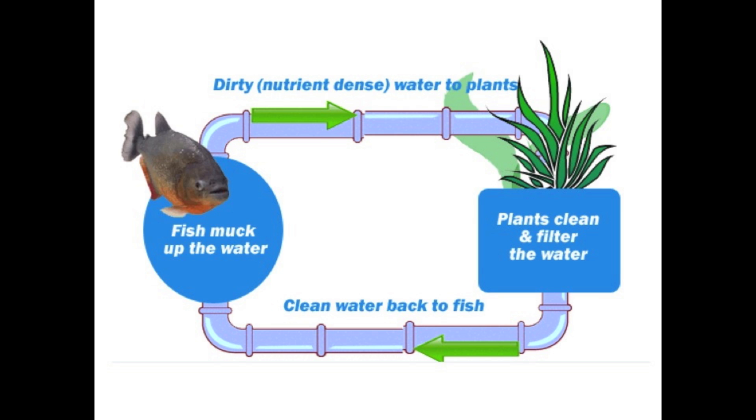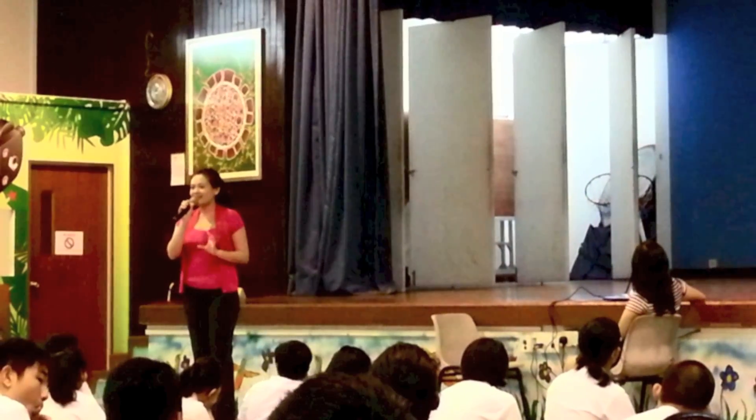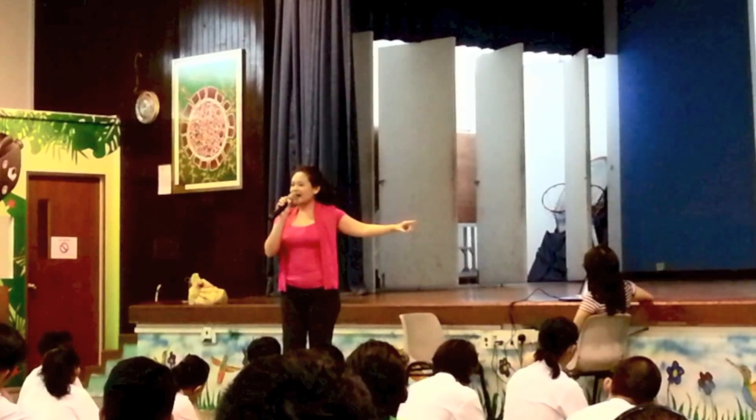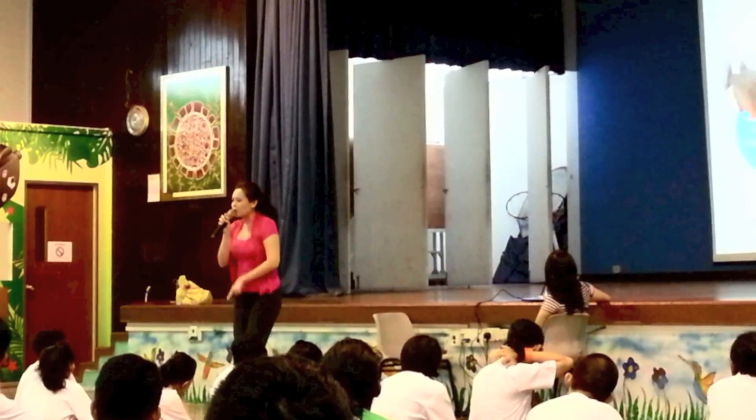If you give that dirty water to the plants, to the vegetables, the vegetables will very heavily soak it up. And then after that, the plants will release the remaining clean water back to the fish, and the fish like clean water. So the dirty water from the fish is actually like fertilizer for the vegetables. So this is how our farm works. We will grow the fish in a fish tank, use a water pump to pump the water out to all our vegetables. Our vegetables will soak up the fish water, and then the clean water will go back to the fish again.